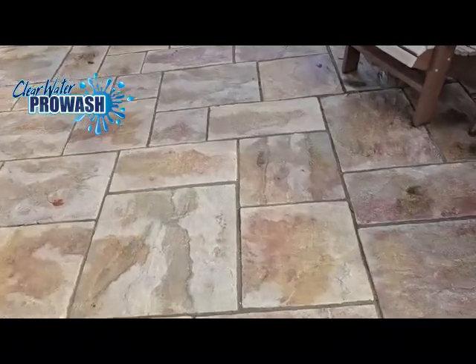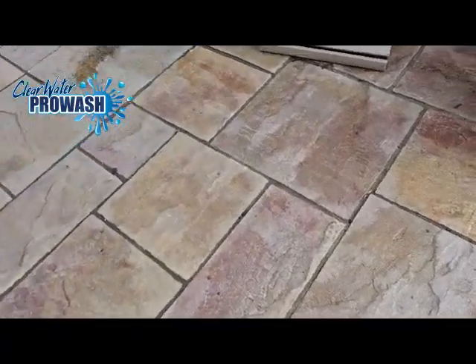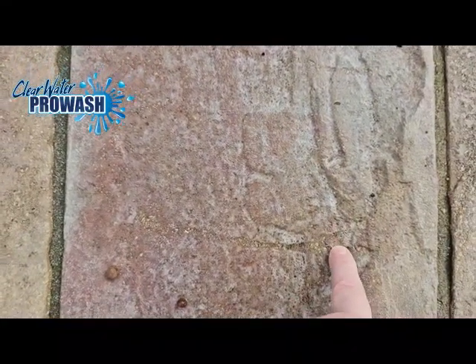I just wanted to show you what it looks like when you should start thinking about having your patio sealed — especially with a water-based product. That's what happens when you have a water-based versus a solvent-based sealer put on.